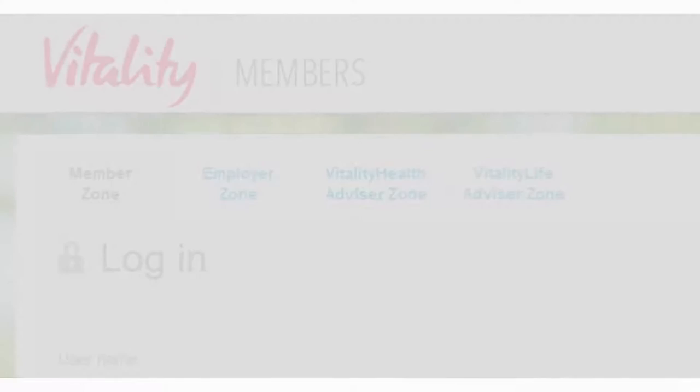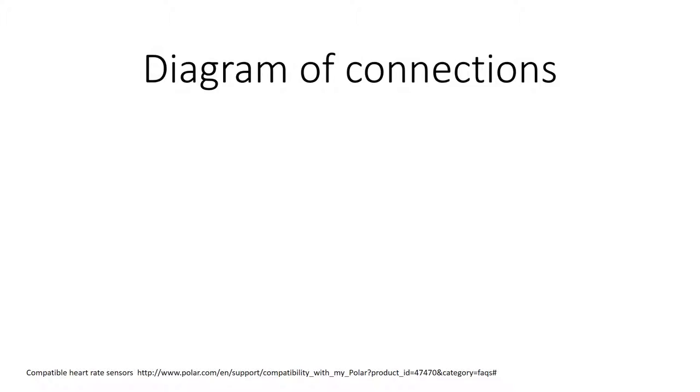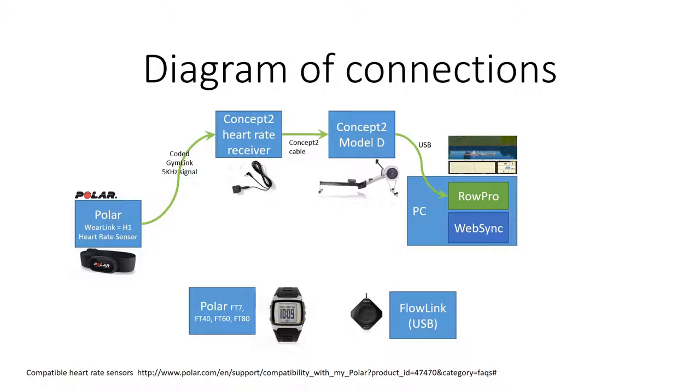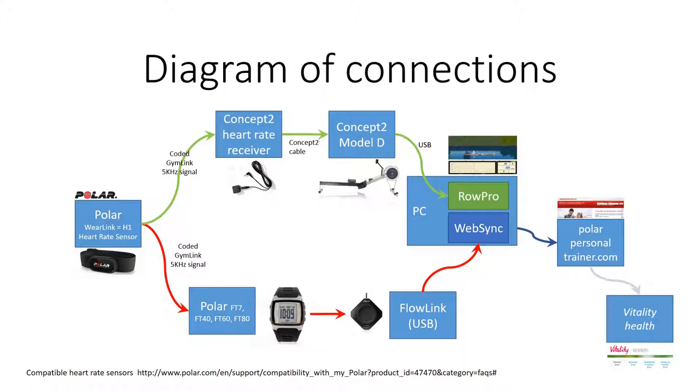It might all sound a bit complex, probably because of the level of detail I've gone into, but from the picture you can see how using the H1 lets me send the heart rate signal both to the PM3 and to the Polar watch, so I can get all the data I need onto Polar Personal Trainer and then into Vitality. I hope that's been of use to people.